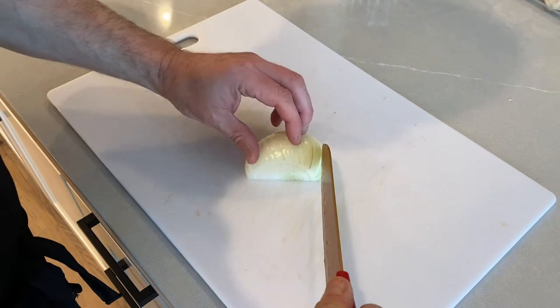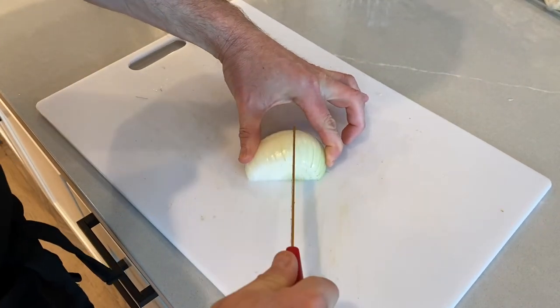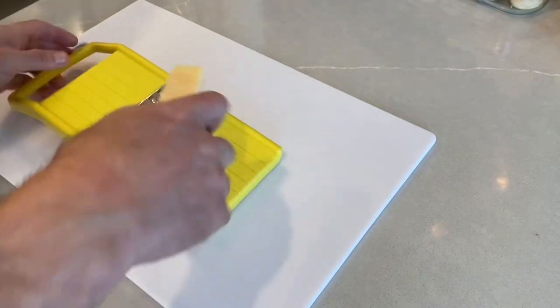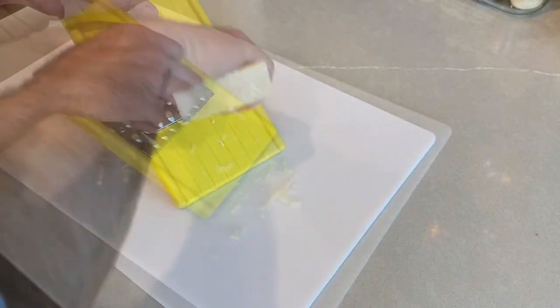Then we'll take half of a yellow onion and chop it up finely. Then grate a half of a cup of some Parmesan cheese.